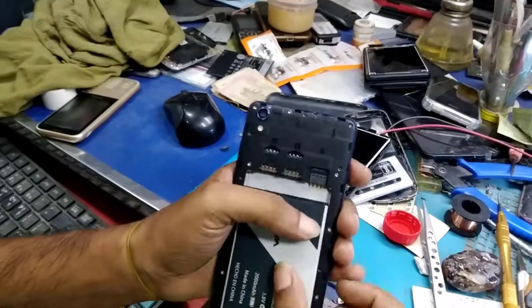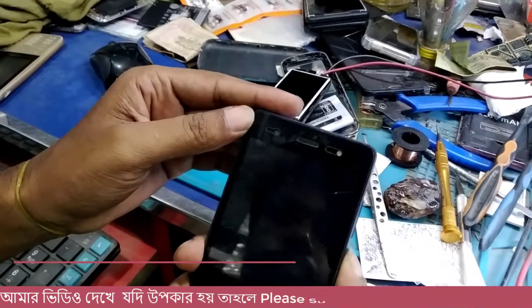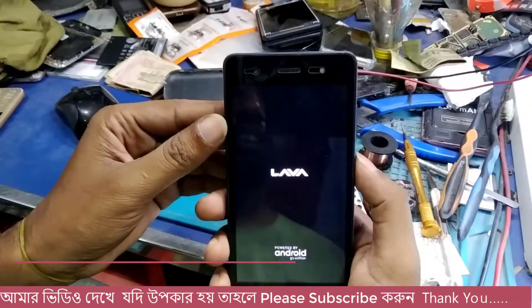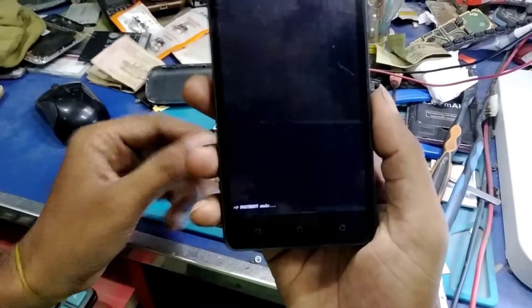Hello, welcome. How are you? I'm going to show you a video. This is a Lava Iris 50. This is a fast-forward version.